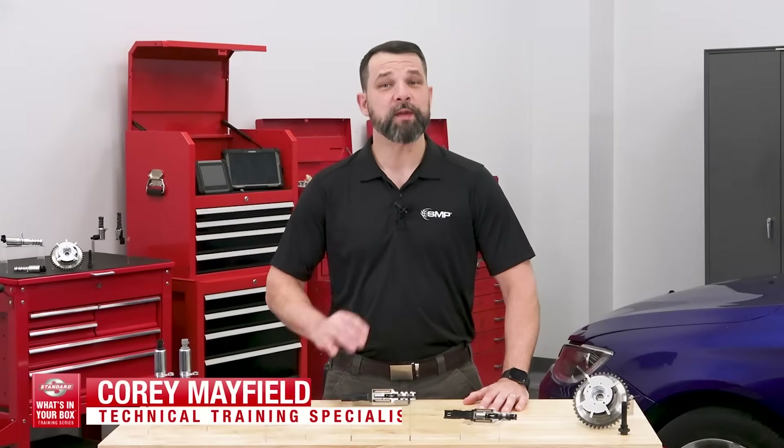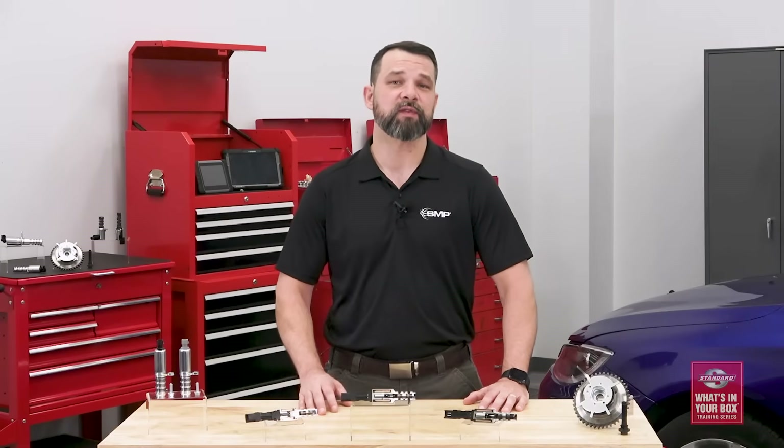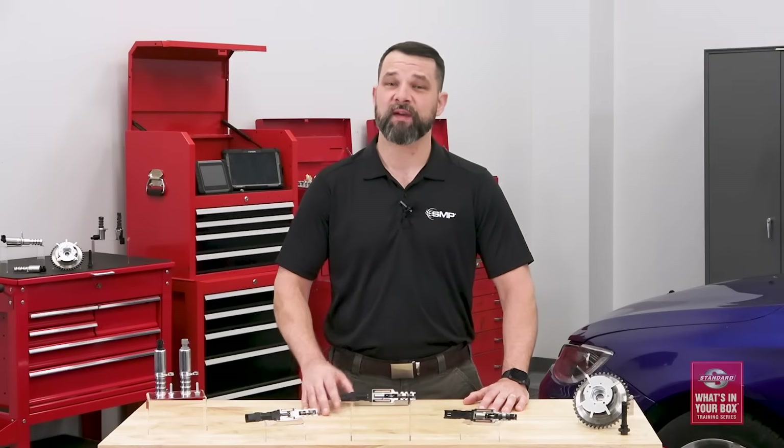Hi, I'm Corey, and welcome to the fourth episode of the Standard What's in Your Box training series. Today's topic is variable valve timing, and we're going to talk about how it works and about the differences in the VVT components that you have available to you now.